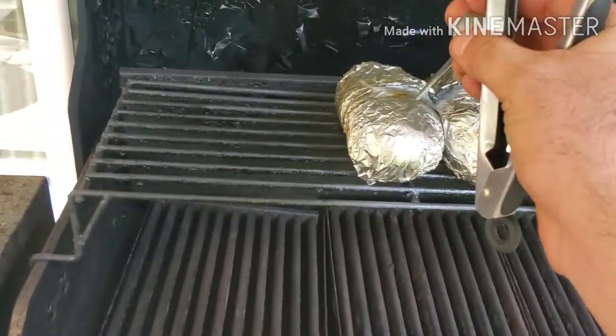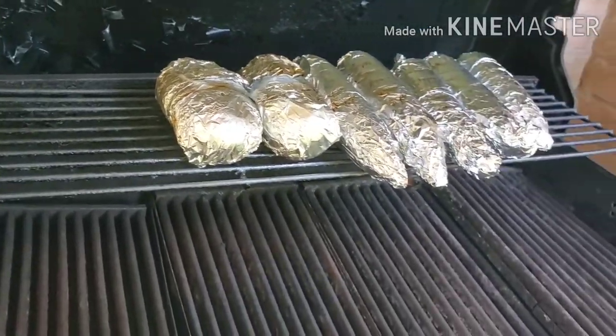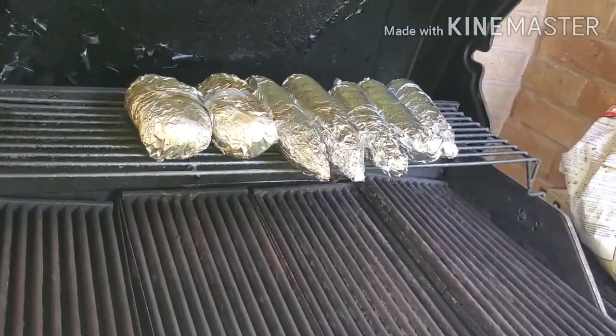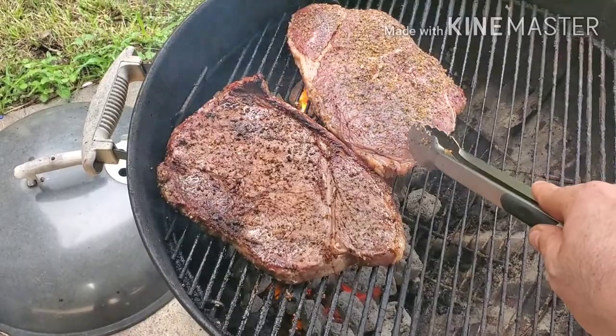The potatoes are ready. What you're looking for in a potato is kind of a buttery softness — that means they're cooked. The corn is probably gonna be there for a little bit longer though. This steak here is about two pounds, and this one is about a pound and a half.